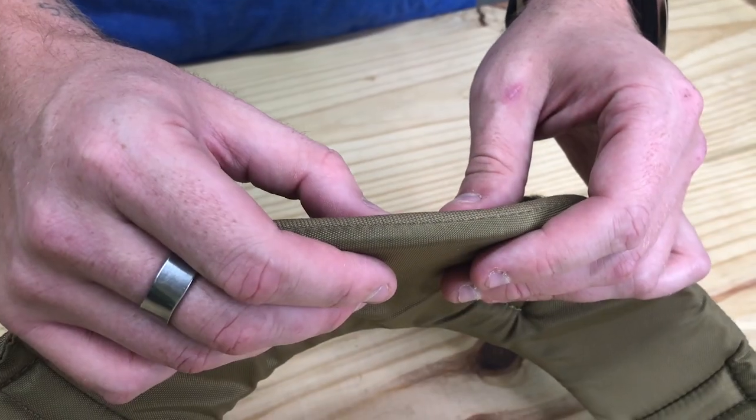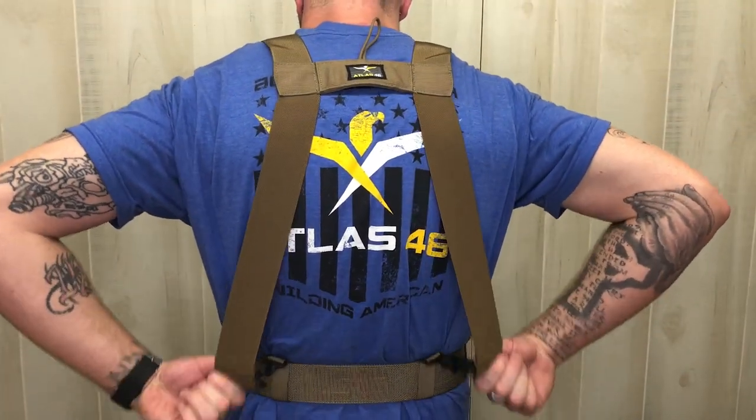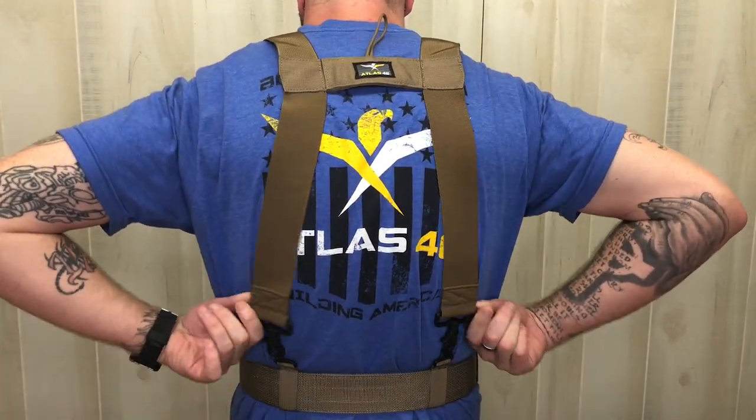3/8-inch impact-resistant closed-cell foam padding gives cushioned support without bulk. Polyelastic backstrap construction moves with you as you bend and twist.